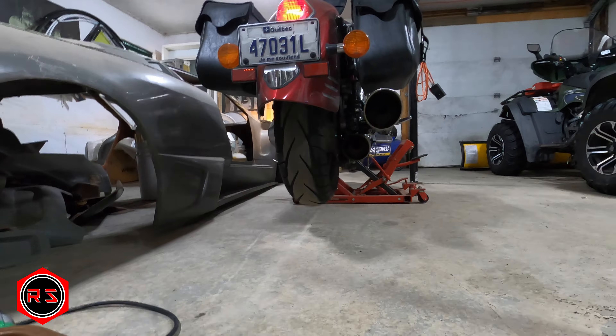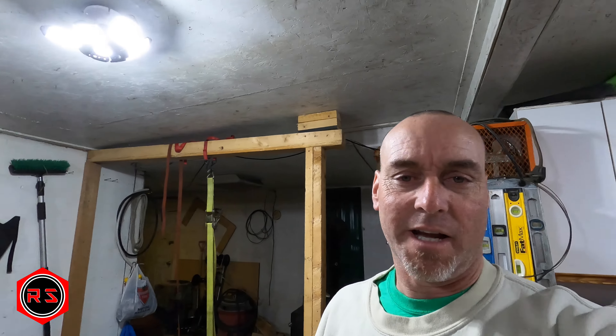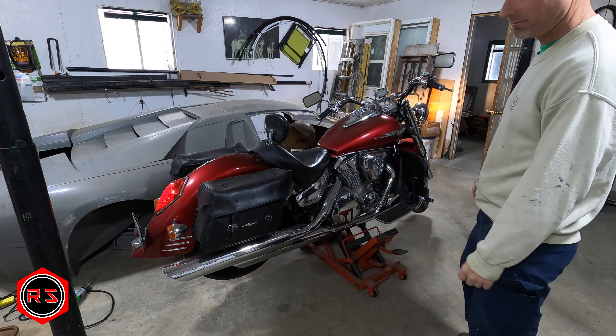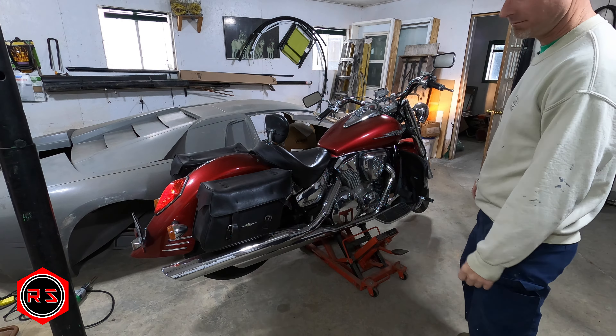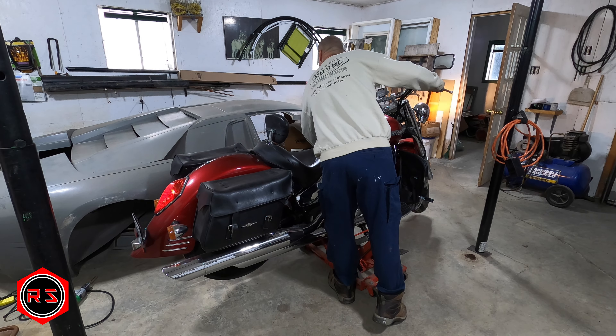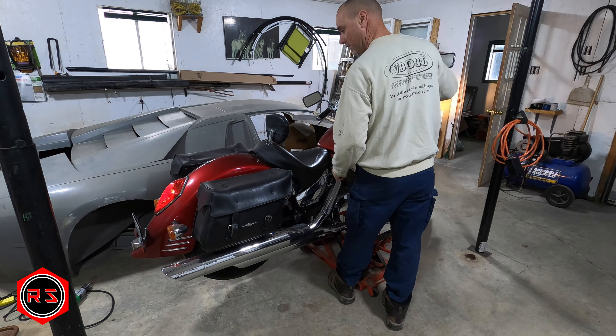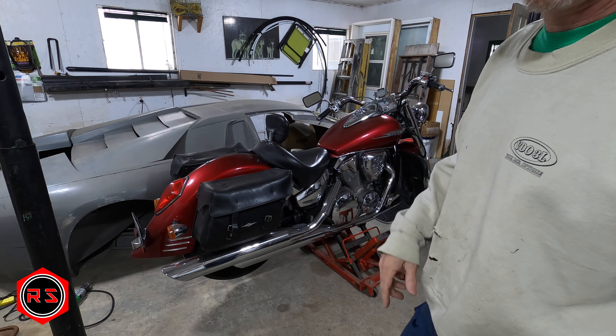It's revving a little high because it's running on choke since it's cold — I just started it. But as you can hear, it's not very loud. This is the OEM exhaust system with stock sound.